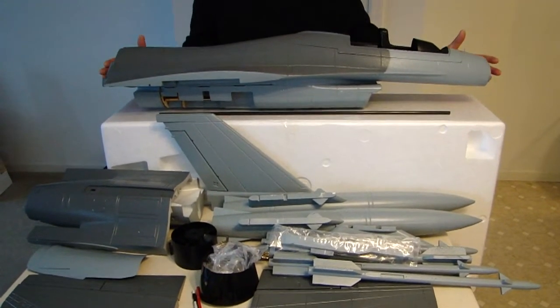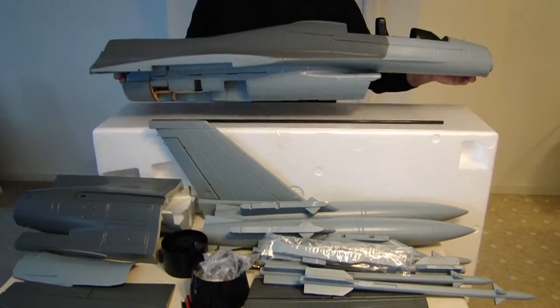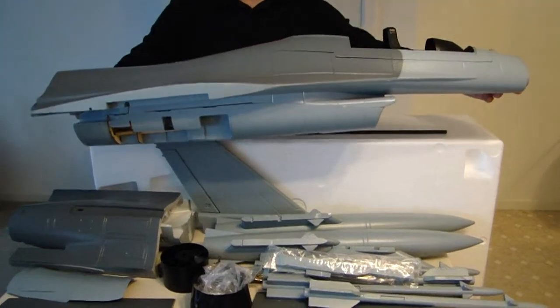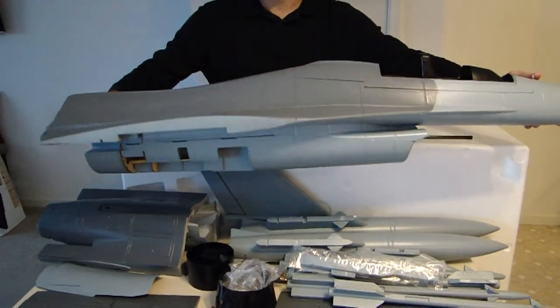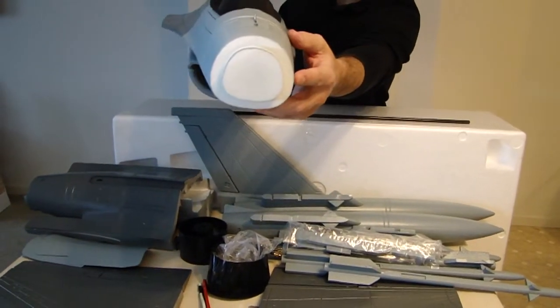The first item we're going to talk about is the fuselage. The fuselage comes in two sections. As you can see, the forward section is much larger and we're going to talk about the aft section after I preview this. As you can see, there's the part for your nose cone.